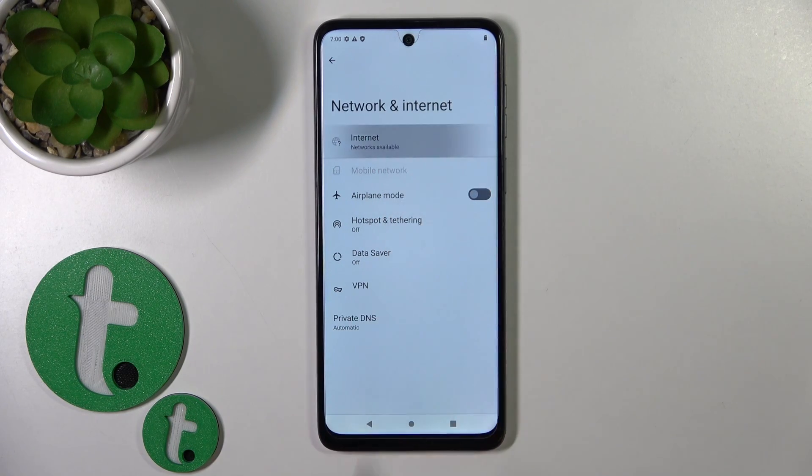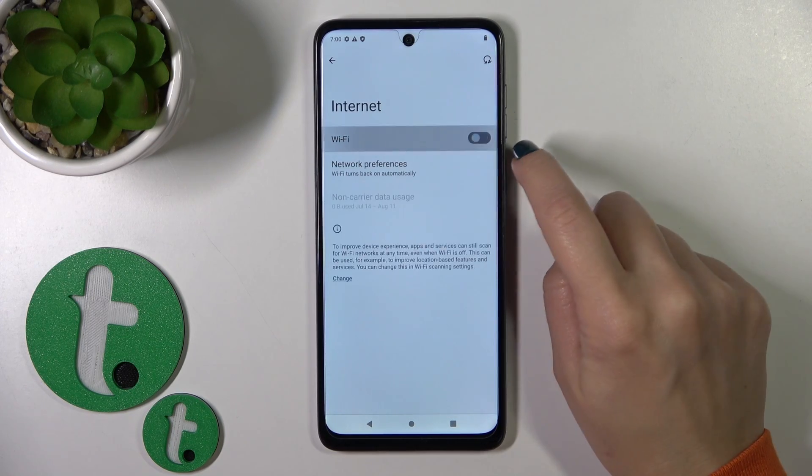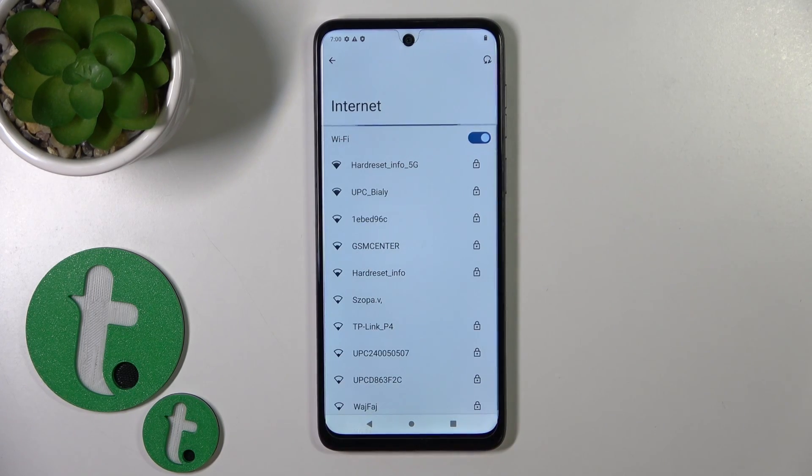Here, click on Internet and you'll see the Wi-Fi switcher. Just click on the switcher to activate Wi-Fi or to turn it off. After activating the Wi-Fi switcher, you will see all of the available networks.